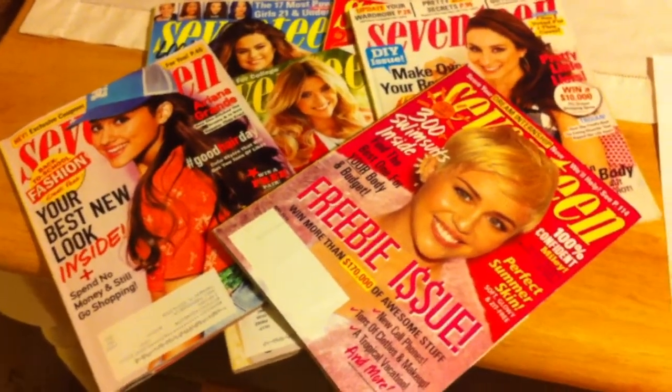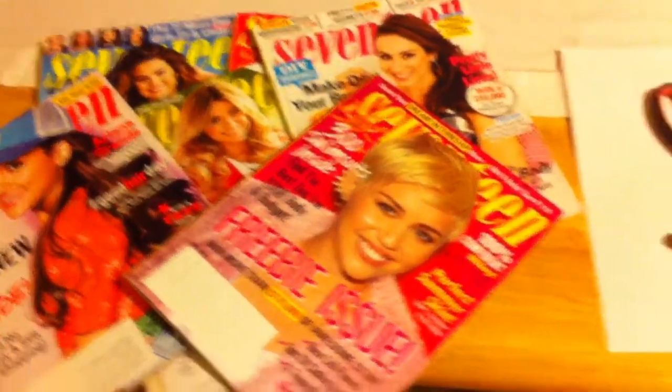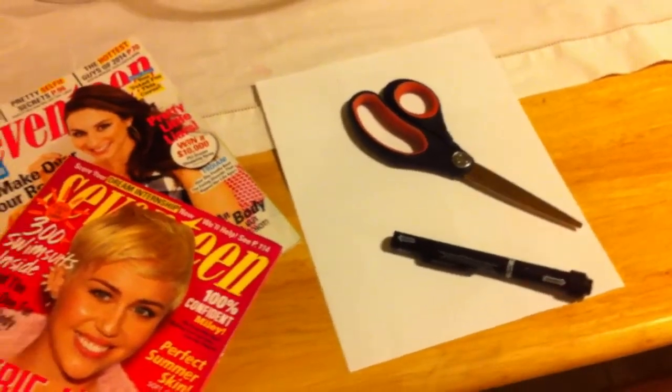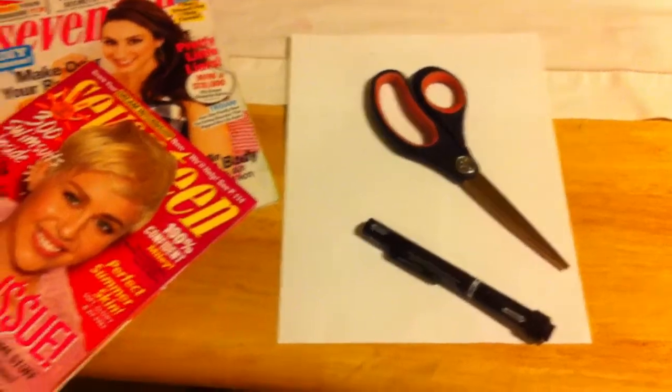Hey guys, today we're going to be making a collage to decorate our binder. So all you're going to need is some old magazines, white paper or color construction paper, glue, and a pair of scissors.